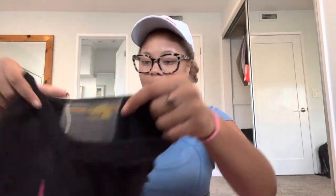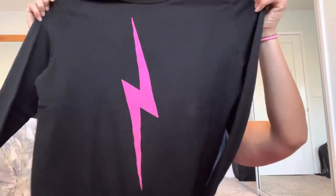I got the top in a size large just so it could be a little bit big but not massive. I'm literally in love — I just love how vibrant the pink is, and black goes with everything. It's like everything else they sell: incredibly soft.